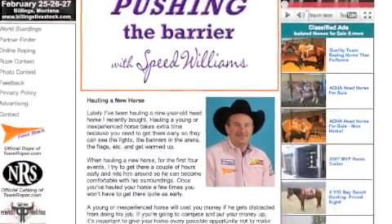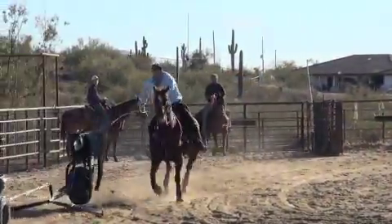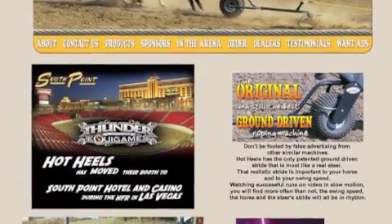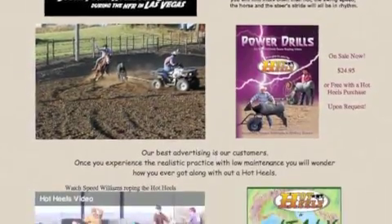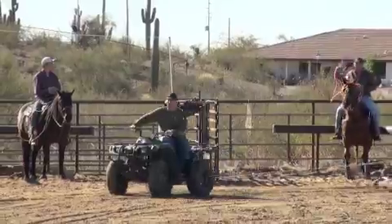This is for TeamRoper.com. These are some tips and little things that you can do to improve your roping using the mechanical dummy, the Hot Heels. What I like about it is I can control the situation that I'm trying to practice in. I can control how my horse works. I can back in there, stand, make him run, rope when I get there, and practice a lot of things on my head horses of keeping control of them.